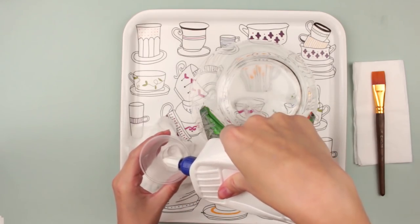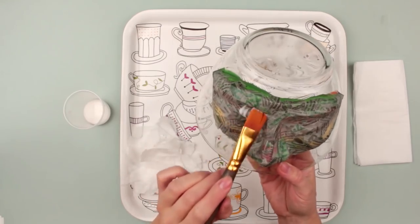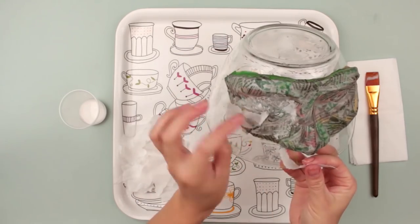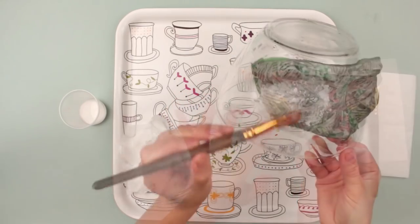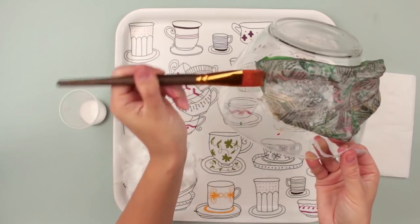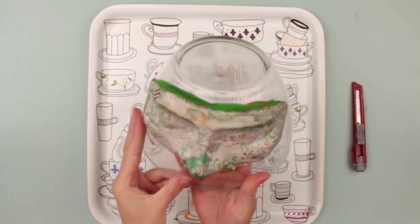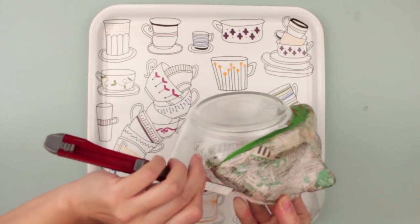Pour some glue into a cup. Cover the mask using a brush. Attach the napkins — you may use big pieces this time. There should be five to six layers in total. Let the mask dry for 10 to 12 hours afterwards. The mask is dry. Cut it out and remove from the model using a craft knife.